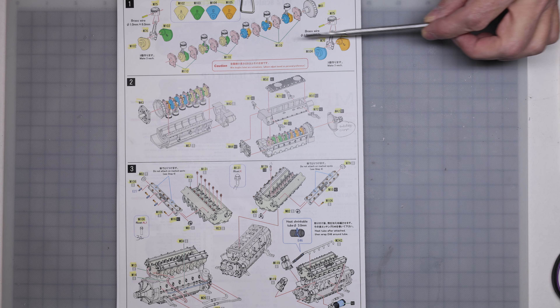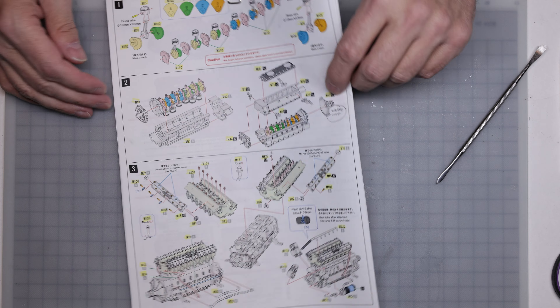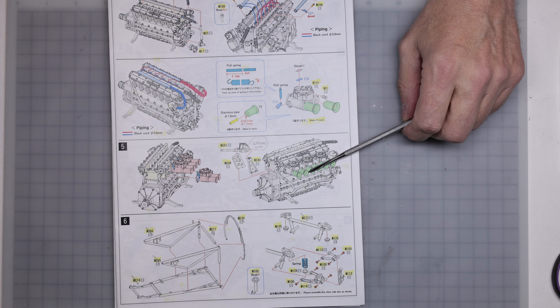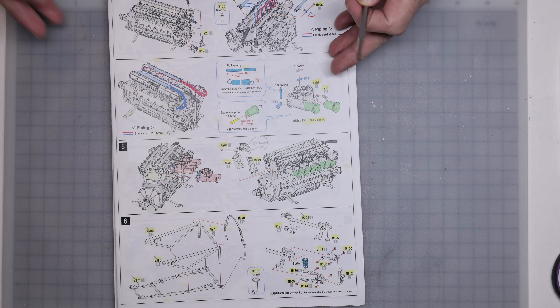Today's episode goal is to get the engine done. We're going to get through steps one, two, three, four, and five — we'll get to the end of step five by the end of today's episode. And that's most of the engine done.